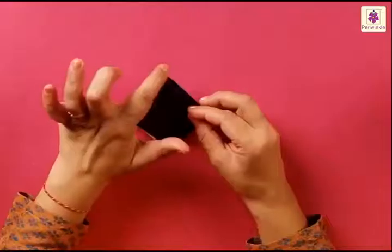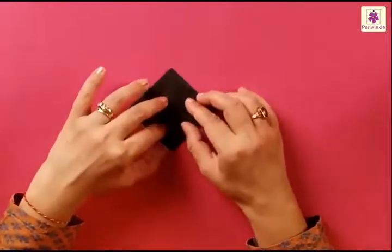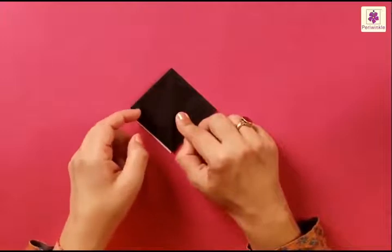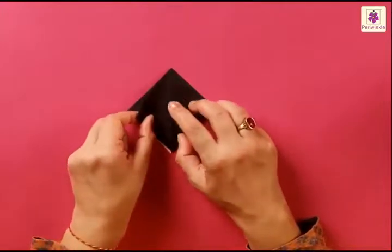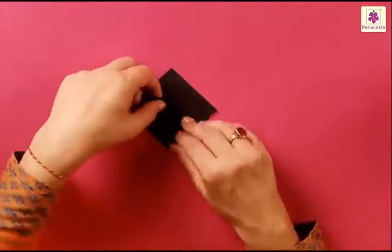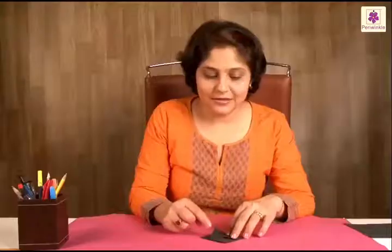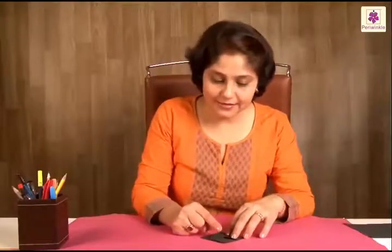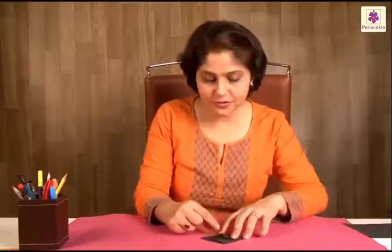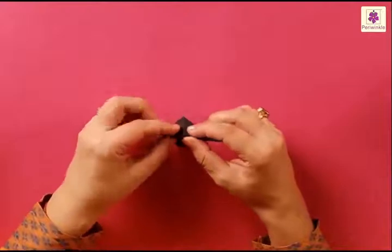You now have one square on the other. Place it so you have the closed ends on top and the open ends on the bottom. Lift the top flap and fold the left corner to the center line, starting to fold from the bottom tip. Fold the right side also to the center line, starting from the bottom tip. Then fold the top tip backwards. Flip it over and fold the left corner to the center line starting from the bottom tip, and in the same way fold the right corner to the center line starting from the bottom tip.